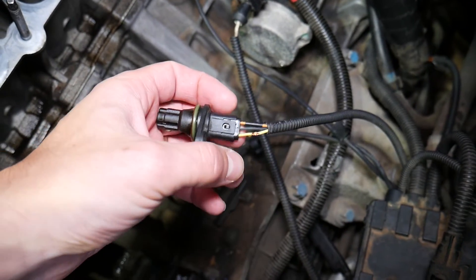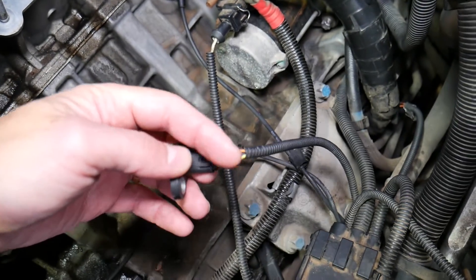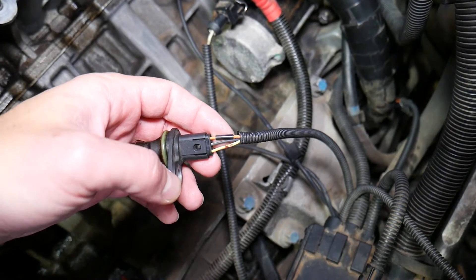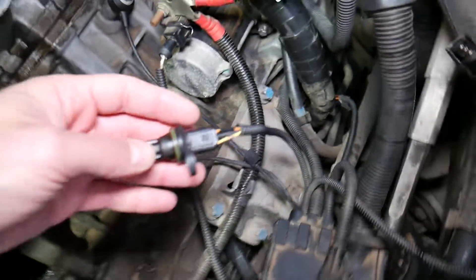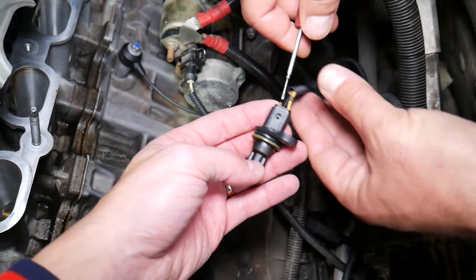Depending on the year, model, generation, and engine, you may have different colors for the wires. We'll explain how to know exactly which wire you need to check and how you can test your sensor. Let's go ahead and remove the sensor from the wiring harness so we can explain all that.